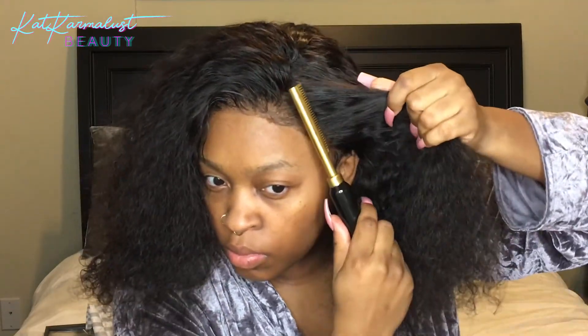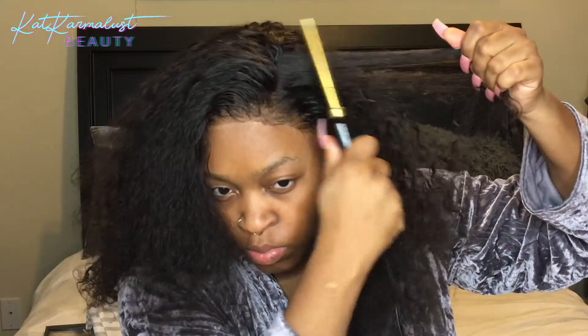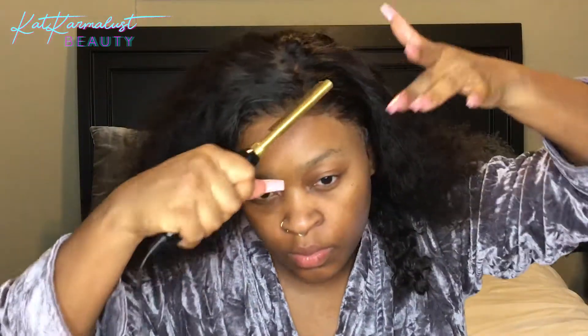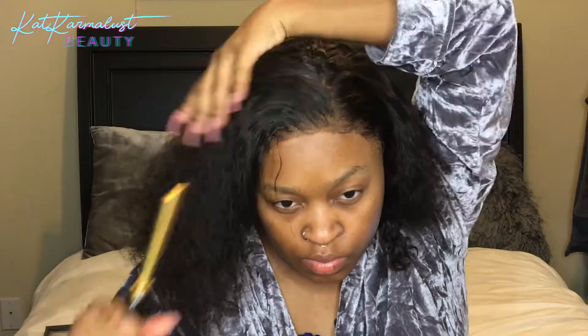I'm just gonna get my raggedy hot comb — I always call it that because it's like $14 and only has one setting which is 500 degrees, which is scorching. I can't have it on for more than about 10 minutes or it'll melt my hair, my lace, everything. I still gotta buy a new one off Amazon, but until then it does the job. I'm just trying to flatten it out — it's a little puffy at the top and around my part. I need to get it as flat as possible because I was looking like a cone head.